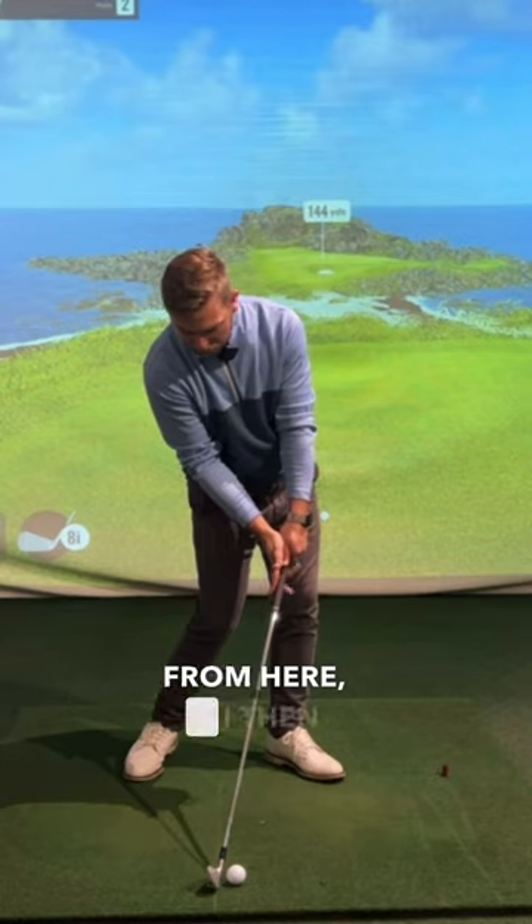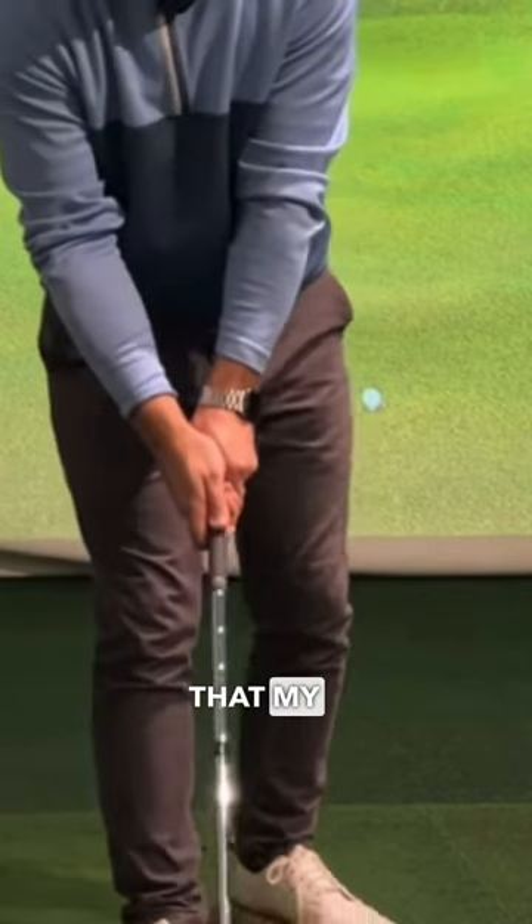If I then grip the club, you will see that my hand is actually relatively...